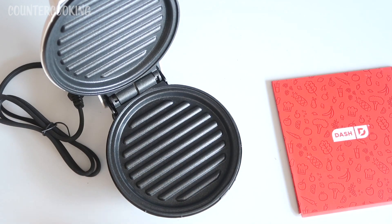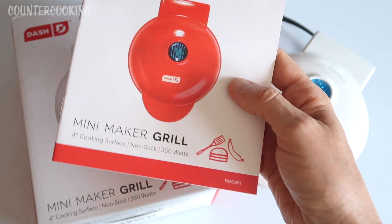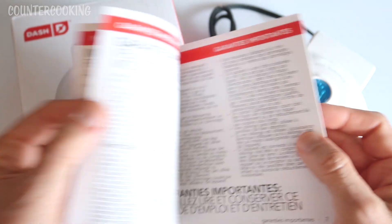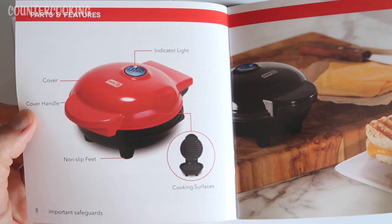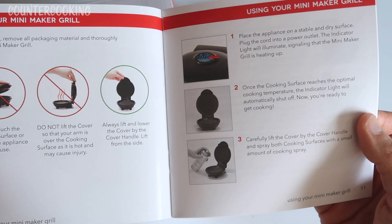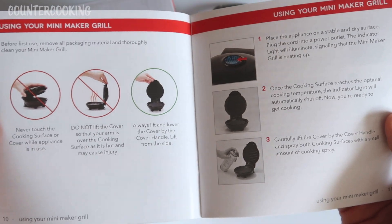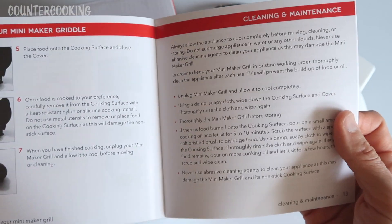Here's what it looks like inside — it looks like a grill. The documentation covers safety in multiple languages, the different parts — the indicator light, cover, cover handle, non-slip feet, and cooking surfaces. It explains how to use it: never touch the cooking surface while it's in use, don't lift the cover so your arm is over the hot surface, always lift by the cover handle from the side. Then it covers cleaning, maintenance, and troubleshooting.